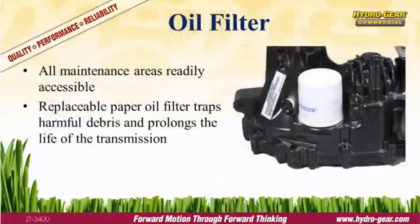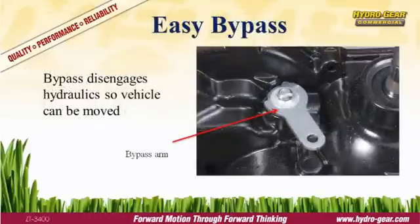Routine maintenance helps ensure proper function and prolongs equipment life. Hydrogear commercial transmissions are easy to maintain with automotive-style oil filters to trap harmful debris. Each transmission is equipped with a bypass to disengage the hydraulics, allowing the vehicle to be moved without starting the engine. The bypass arm is located on the top of the transmission and is engaged via linkage on the mower.